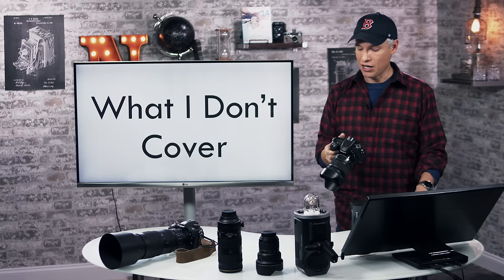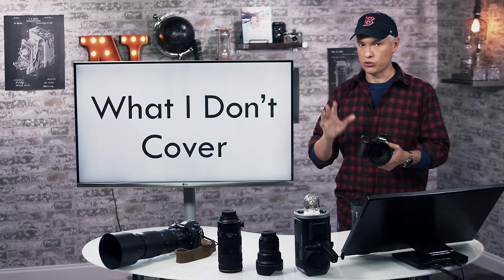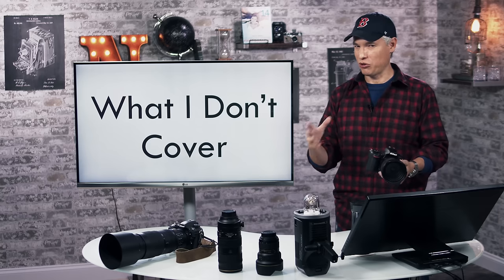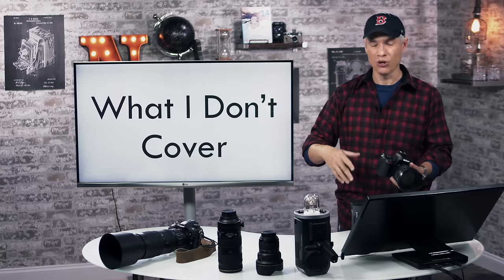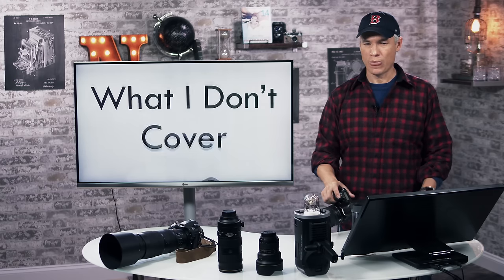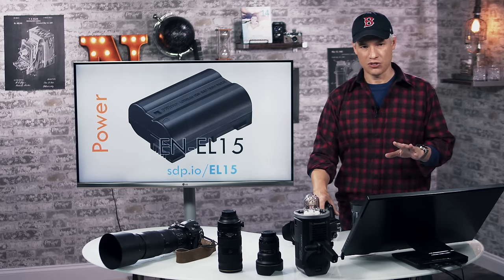I'm not going to cover everything, just the stuff that's most core to photography. So I'm not going to go over the retouching menu because if you're doing retouching you're probably using a computer or smartphone rather than the camera itself. Otherwise I cover most of the stuff you need to know.